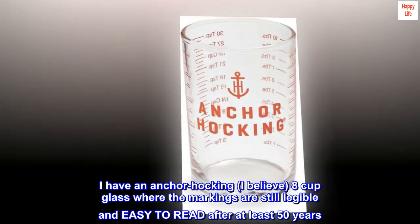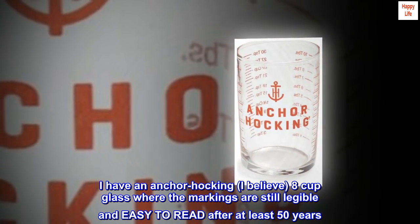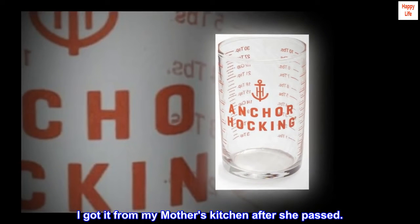I have an Ankerhawking — I believe an 8-cup glass — where the markings are still legible and easy to read after at least 50 years. I got it from my mother's kitchen after she passed.